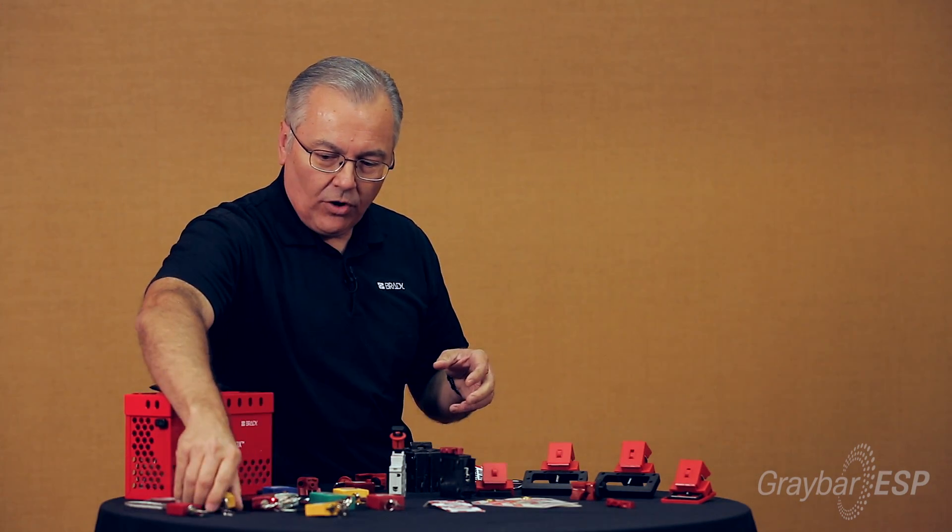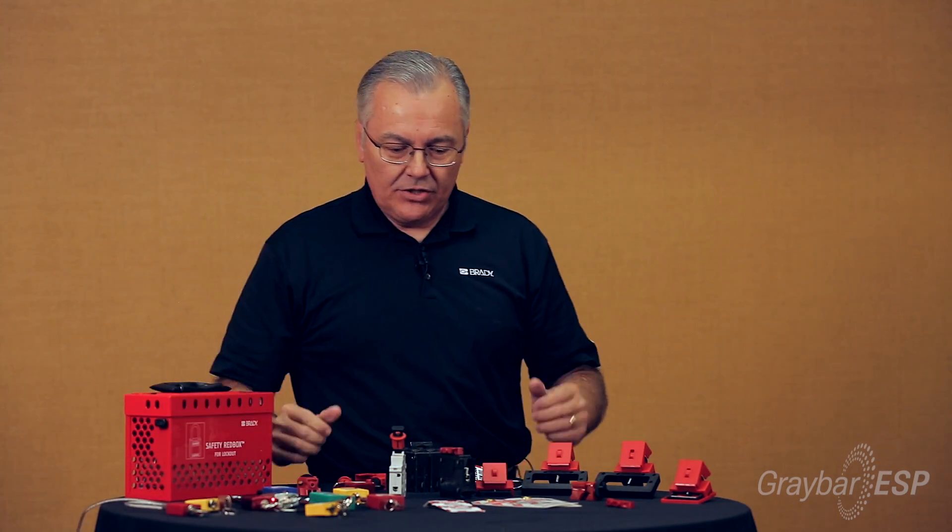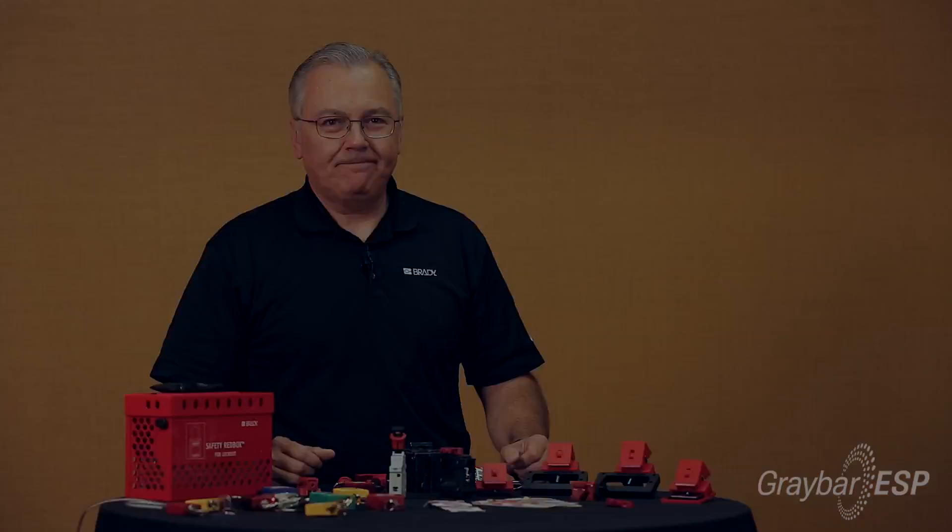That's it for today — just a quick review of some very simple applications for circuit breaker lockout devices. Of course, everything you see here is available from Graybar. Thanks for watching. To learn more about this product, click here, or click below to subscribe to our newsletter for the latest products and services for contractor and communication installer customers.